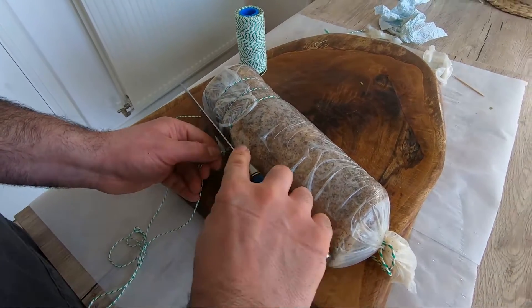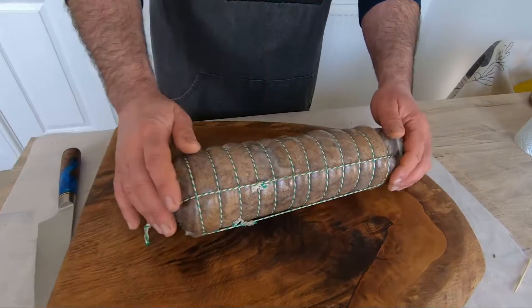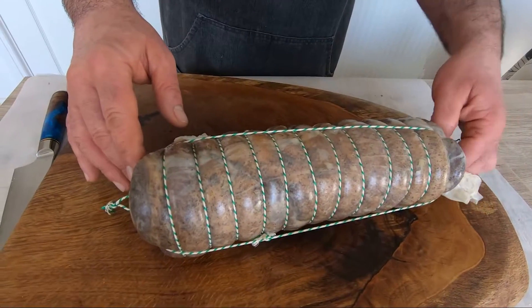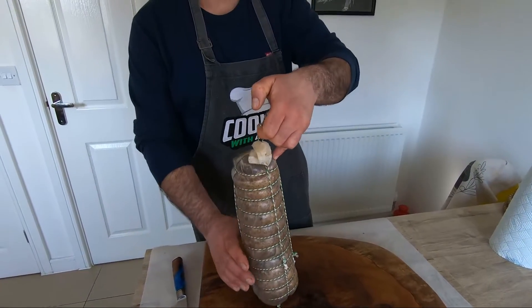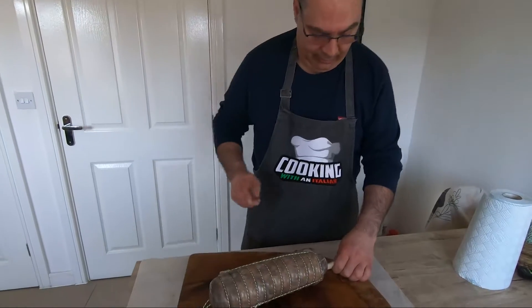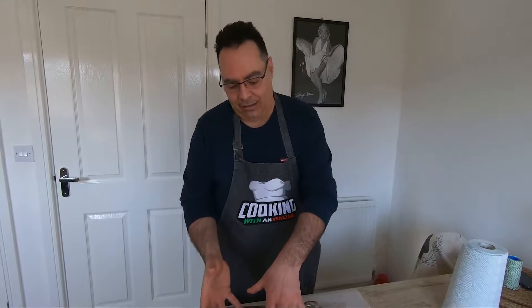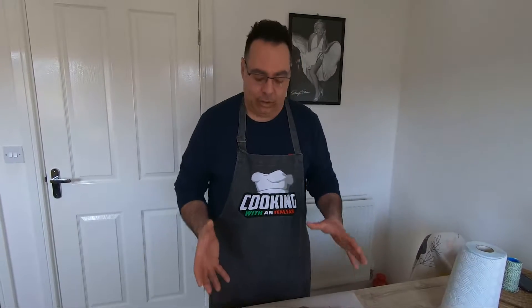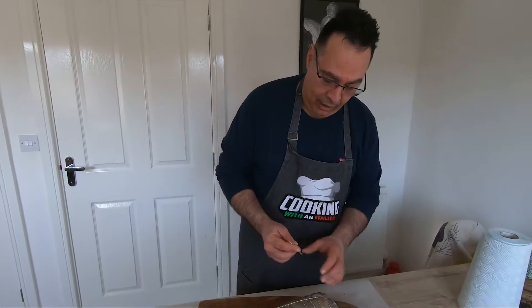This is what you have to do — try to do all the way around. The pancetta is tied. Someone can do better — but now the very important thing is this: we cut this, because the pancetta needs to always be rolled and together. Someone sews it, someone uses a different net to put inside to keep it together, because the string is going to be loose over time.